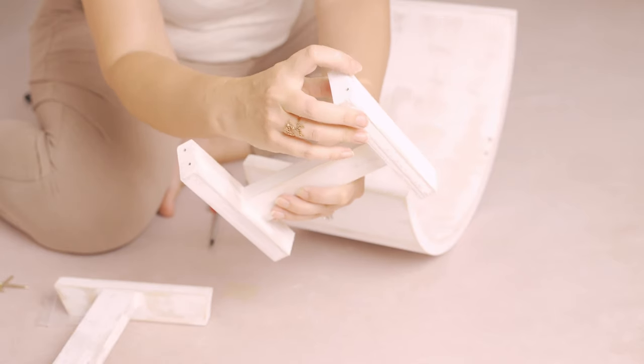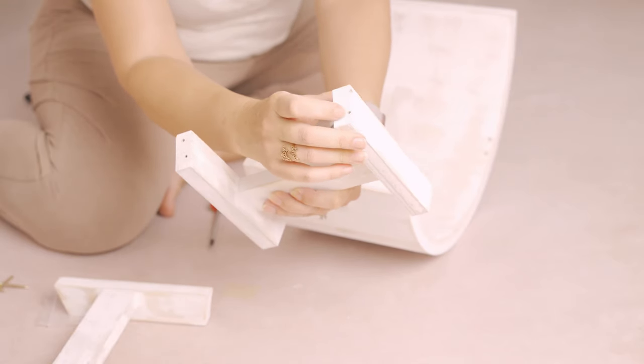If you watched my previous unboxing video, you may notice that I really struggle putting this prop together. I prefer to have my props ready to go after I open the package, especially with small props like this.